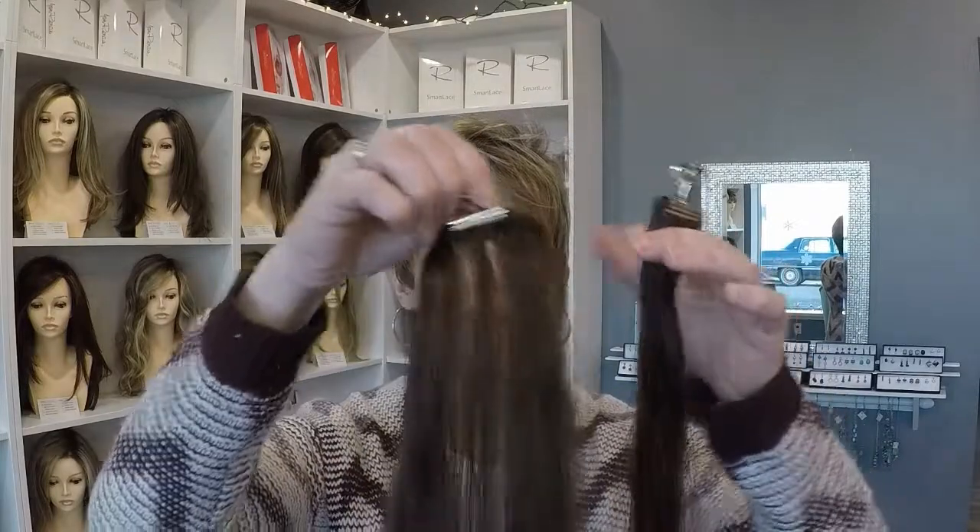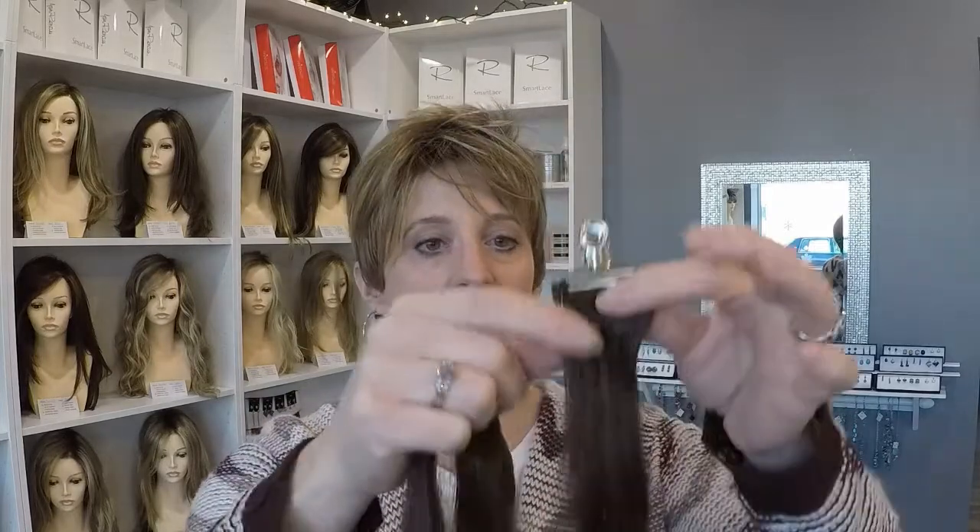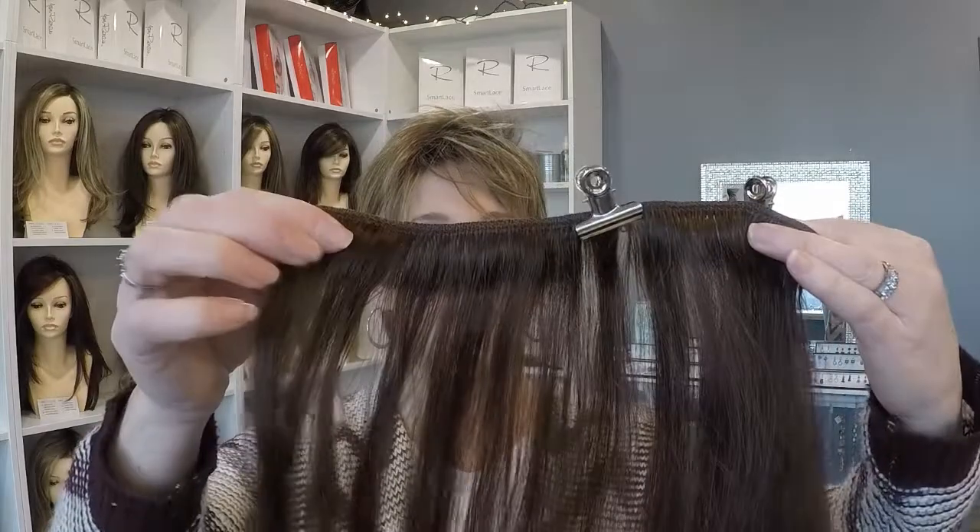These are human hair extensions called Easy Extend, and I have a model with me today modeling the 16-inch human hair extensions. There are eight pieces total — I just have two of them here in front of me right now. They come in different widths: this is the smaller one, which goes on the sides, and then there are bigger ones concentrated in the back. There are eight different placements total.